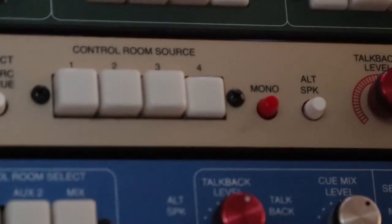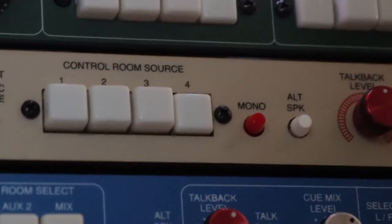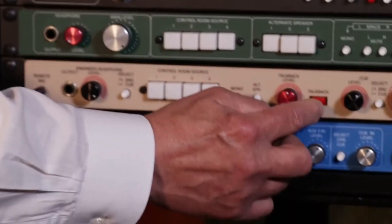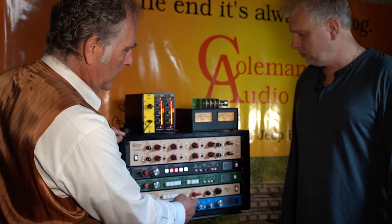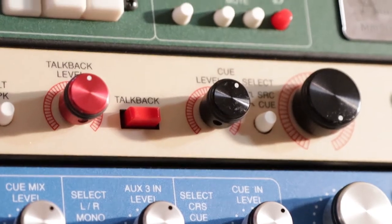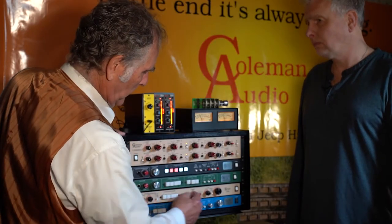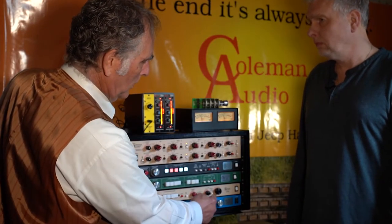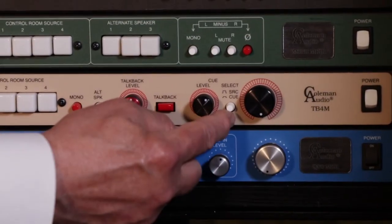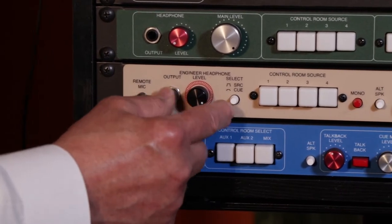The TB4M has four stereo inputs, a mono switch, and mains or alternates. It comes with a talkback microphone, talkback level control, and you can activate it here. There's a jack on the back and you can also have a producer switch to activate the talkback. The cue master level is here and that signal can be either the control room signal or a dedicated cue that you build in your DAW and send in on the back panel. The engineer's headphone can be either of those two signals too.